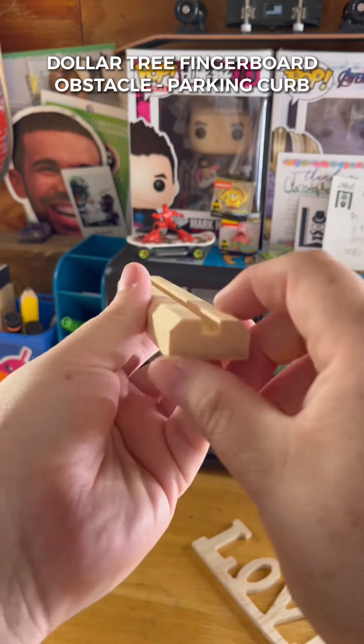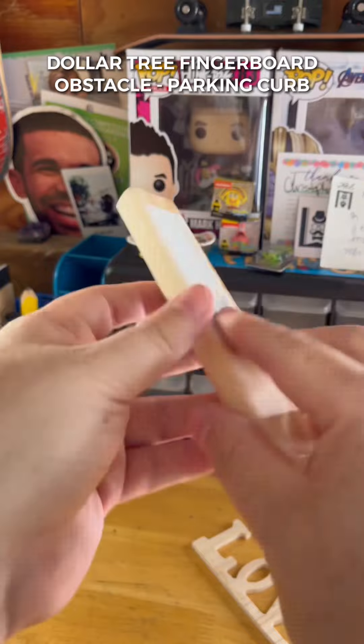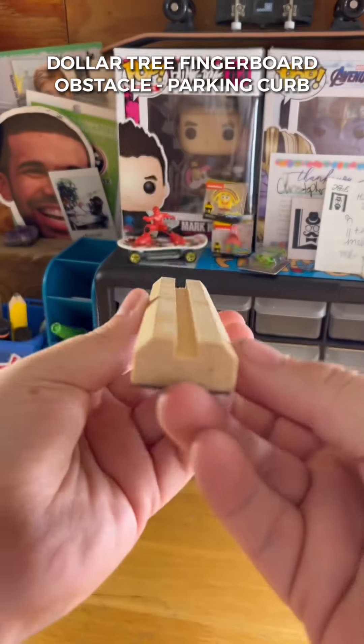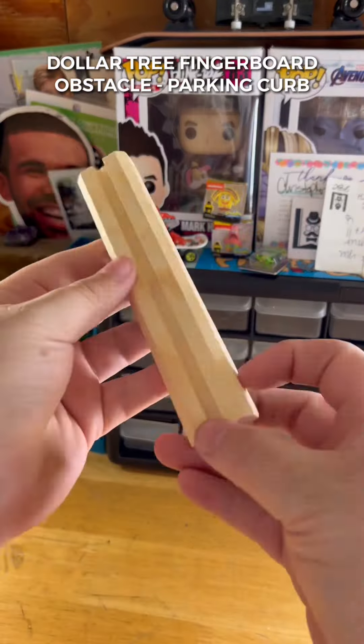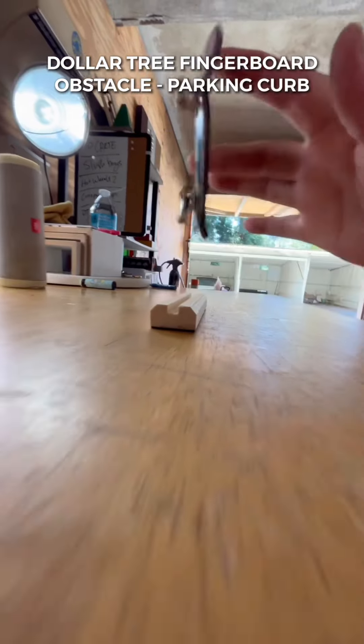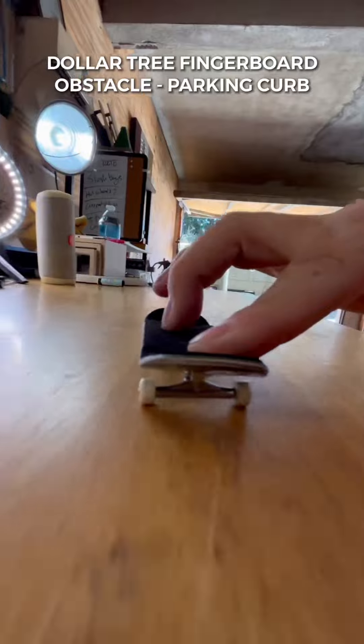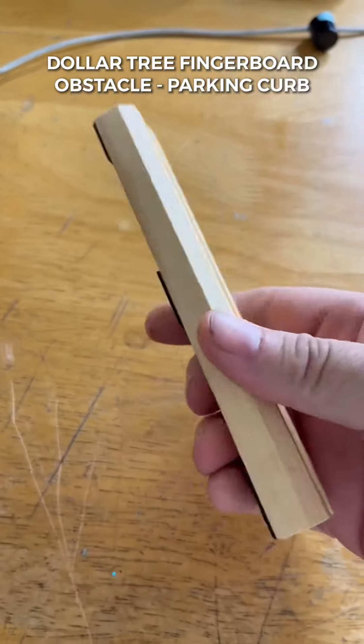If you wiggle the sign back and forth enough times it will crack off nice and clean. You're definitely going to want to keep this thing from sliding around, so use some blue tack from the Dollar Tree or some grip tape. Once you get this thing waxed up — does it shred for $1.25? Absolutely. This has to be one of my favorite Dollar Tree builds. It took about 10 minutes and is perfect for the travel set. Even without wax, being a softer type of wood, this thing slides so good.